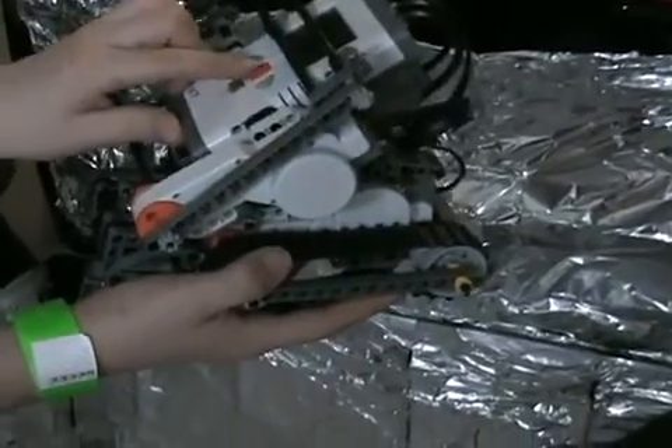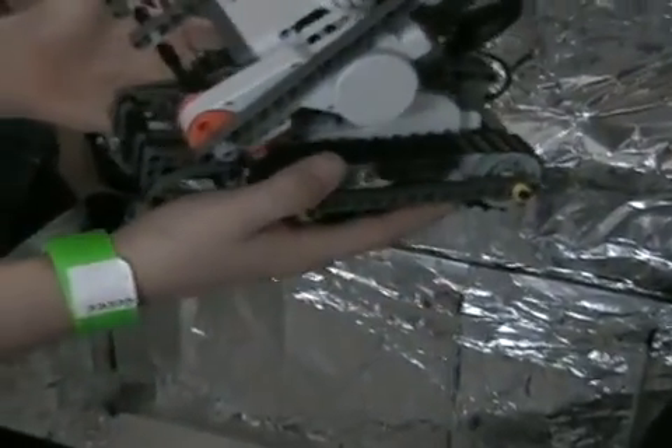Here's a robot that's implemented with tracks. Why did you guys decide to use the tracks? Can you rotate it upside down so I can see underneath it?